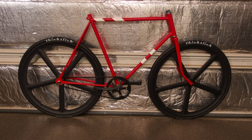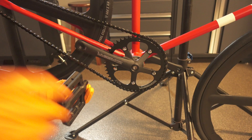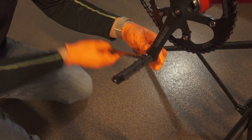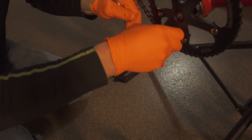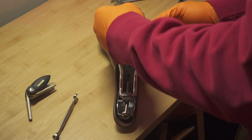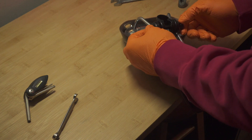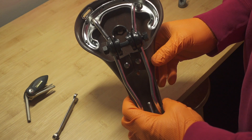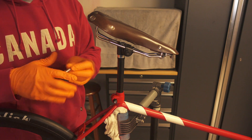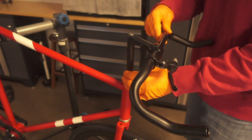Now the bike is starting to take shape. Here are the rest of the components I'm going to install to finish this build. Here we install a new set of Fixation Bicycle Company pedals. And here we get the new pursuit bar and seat ready for installation. Here I install the seat. And here I install the quill stem with the new pursuit bar.